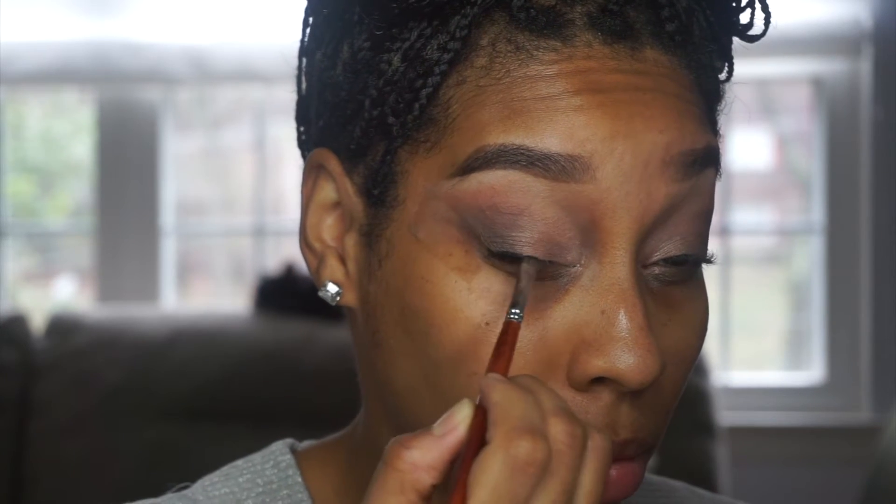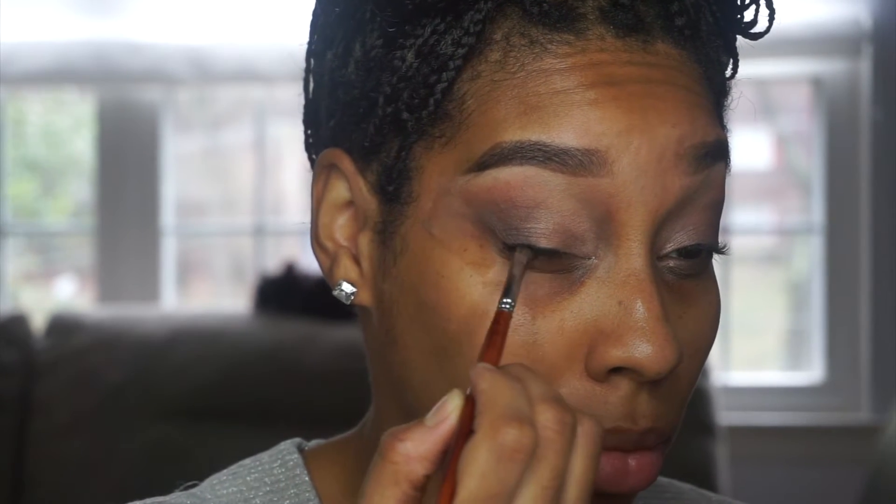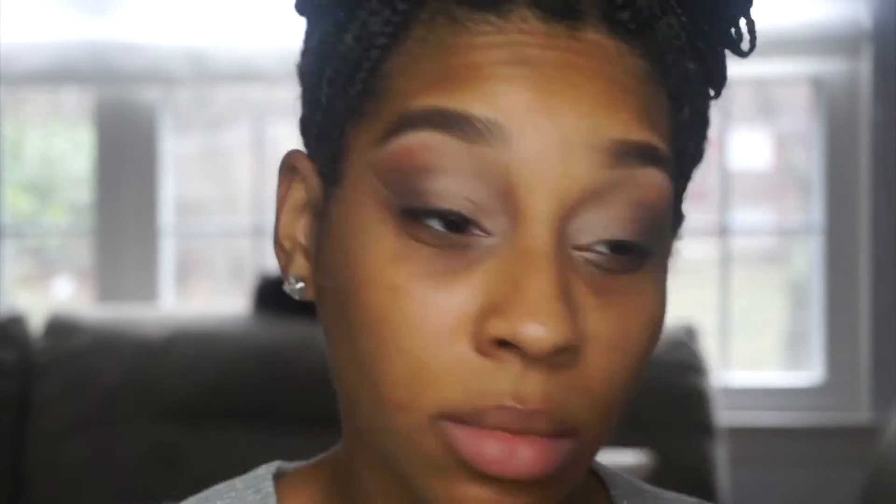Now we're going in with Motif Cosmetics, the Little Black Dress. We're not going to create a wing this time — we're pretty much just going to cover the lash line and smoke it out a bit. I'm removing the tape because it was kind of blocking the way.